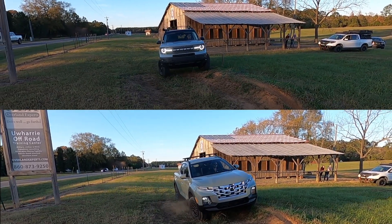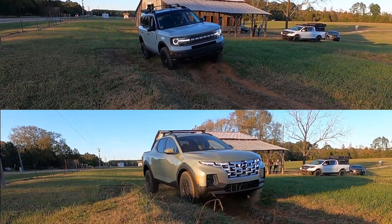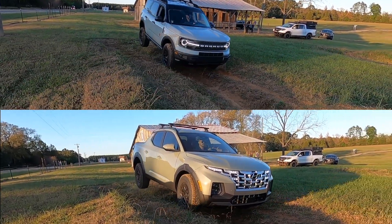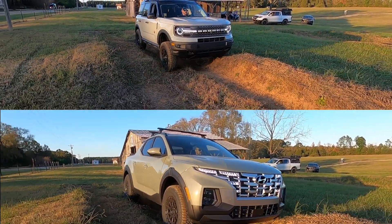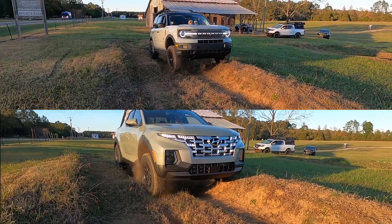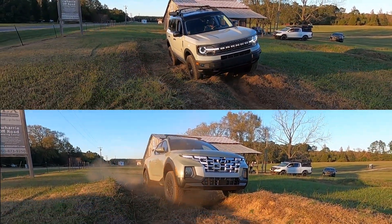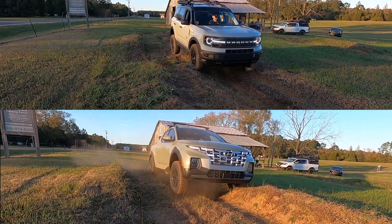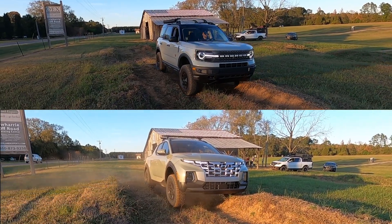For the first test of the Santa Cruz, we're going to take it on this little course, which is basically trenches dug into the ground that tests articulation. Since the Santa Cruz — and the Bronco Sport too — don't really have articulation, it requires locking differentials or at least a very good all-wheel drive system to complete this course. As you can see, the Hyundai is really struggling right here.